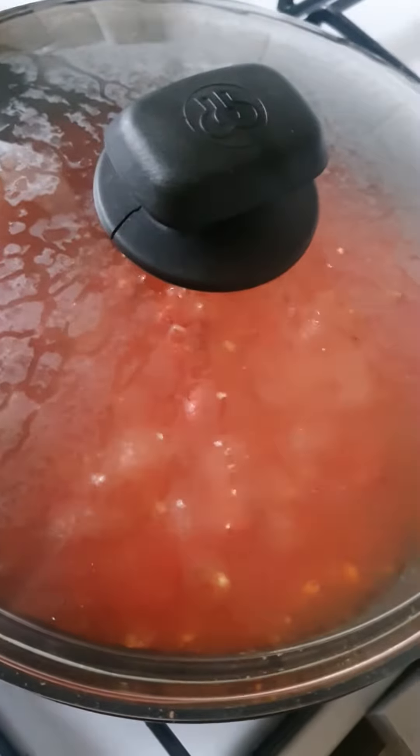Put the lid back on and let it cook. I'll have to check — maybe two, three minutes.